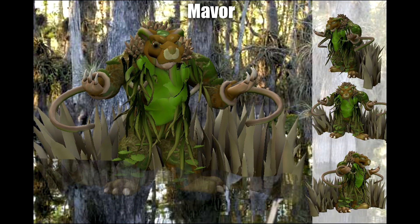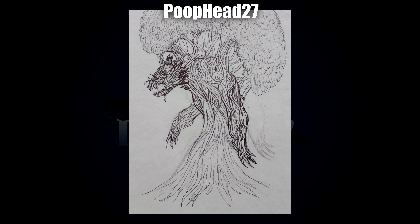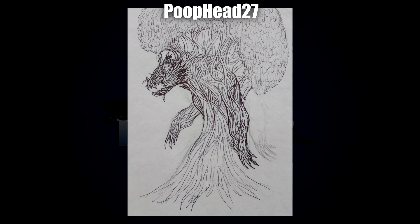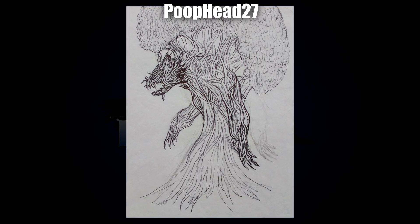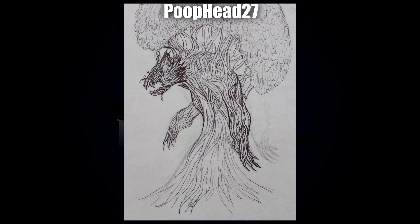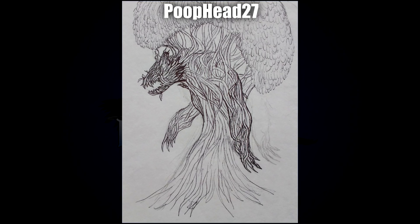Next up we've got this rather creepy looking one by Poophead27. This one makes me think of a much more evil forest spirit, probably because of the face and all the tendrils and roots. I can only imagine the patience that went into doing every individual tendril and making sure things work coherently, especially around the arms and the head, not to mention the way it grows into the tree on the back. This is a creature I can imagine being some kind of omen or defending the forest — it has a very sinister feel.